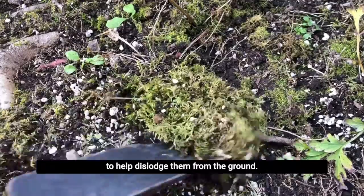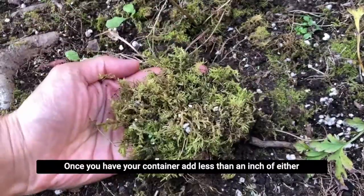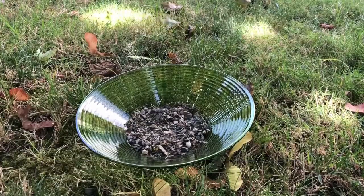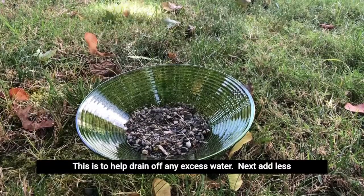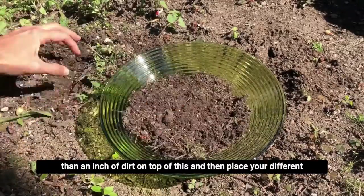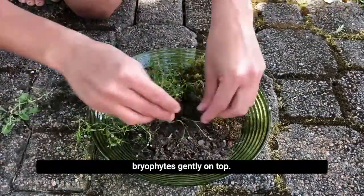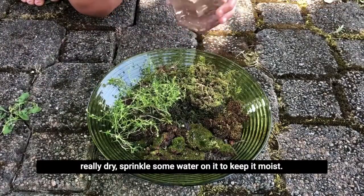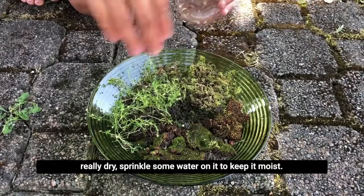You can use a hand trowel or a stick to help dislodge them from the ground. Once you have your container, add less than an inch of either gravel or sand — this is to help drain off any excess water. Next, add less than an inch of dirt on top of the sand, then place your different bryophytes gently on top. Now you can sprinkle it with some water. If it looks and feels really dry, sprinkle some water on it to keep it moist.